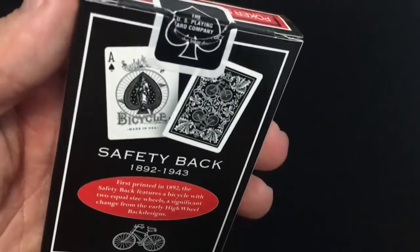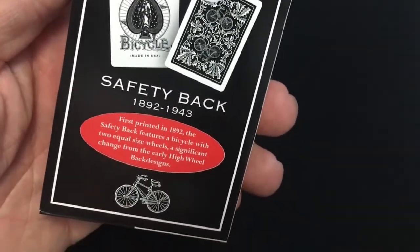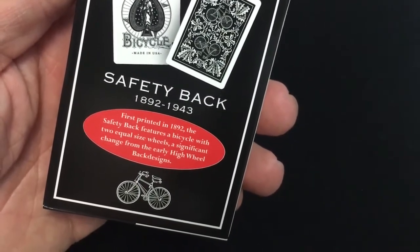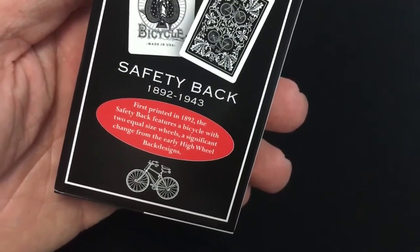On the back you can see the face and the ace. It's a safety back, again 1892 to 1943. First printed in 1892, it features a bicycle with two equal-size wheels — a significant change from the early high-wheel back designs.